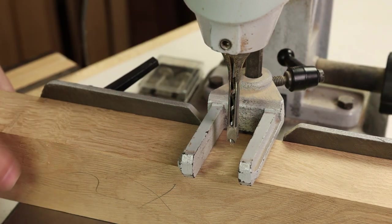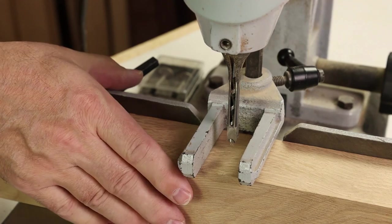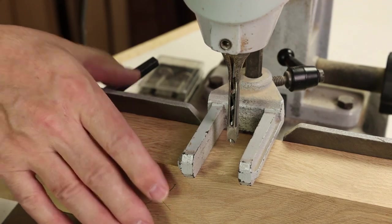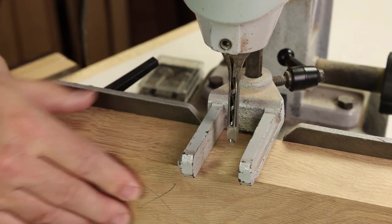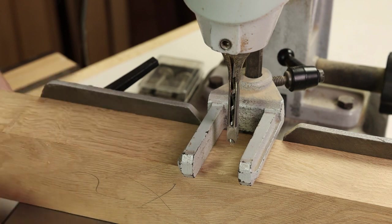That does a fair job at holding the material down, but it really doesn't do anything to hold it tight against the fence. When I'm using this machine, I always find myself tightly gripping the material by hand, and that just adds to user fatigue if you've got a lot of mortising to do.